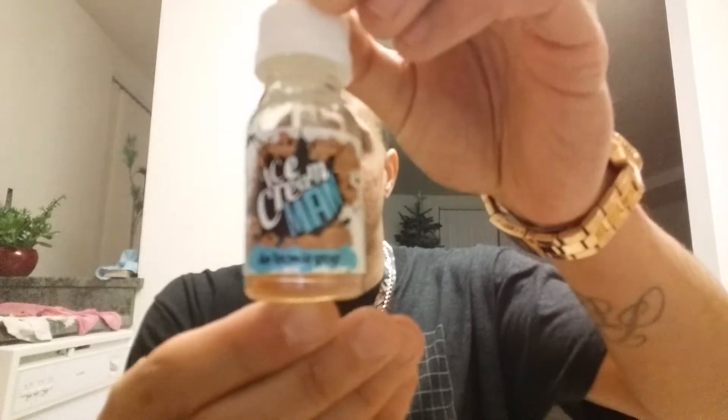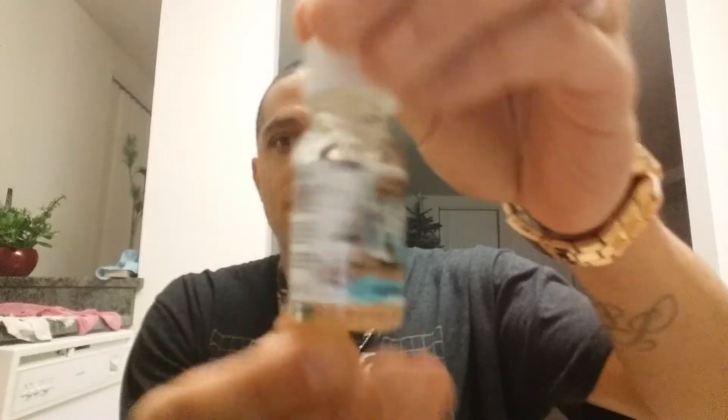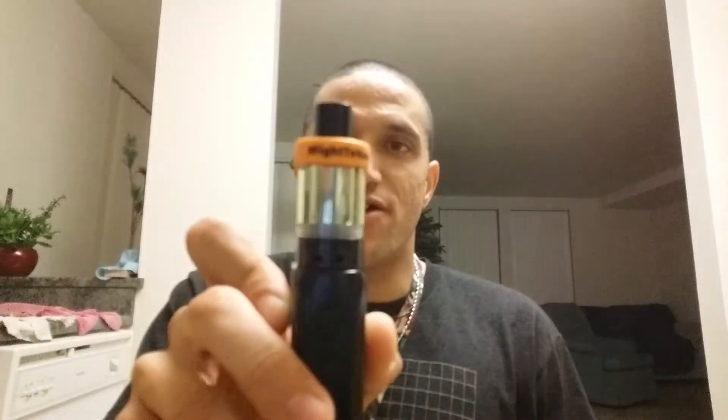Today's juice we are reviewing is Ice Cream Man — The Bomb Pop. This blend is a 70 VG / 30 PG blend and it is in three milligram. We're going to be testing it on my IPV D3 with Aspire Clito, got the tank full and ready to go. You know how we do here on the Cloud Taste Network — we got four tests: throat hit, nostril, cloud production, and we always start off with a smell test. Then I'll give you my overall opinion, so let's get this review underway.